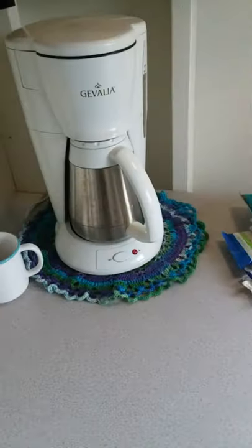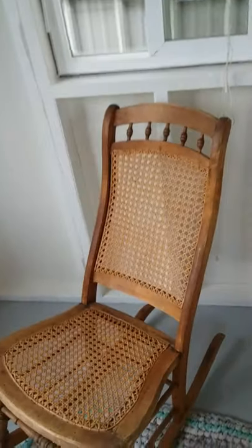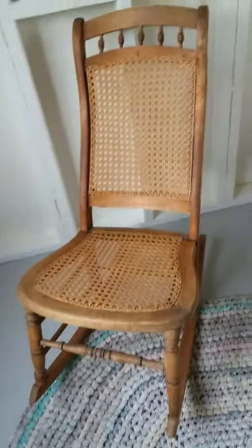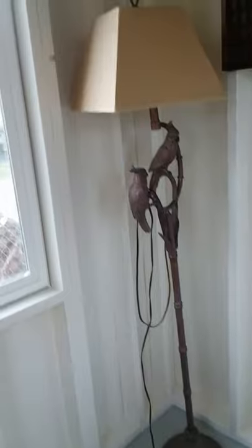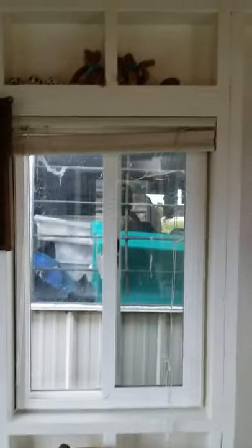There's a rocking chair and a beautiful crocheted rug that the owner made. She made those doilies under the coffee pot too. Another rocking chair — this one's even older — it's a beautiful, beautiful rocking chair. Another lamp and some little bears.